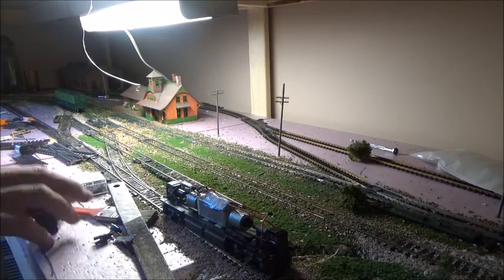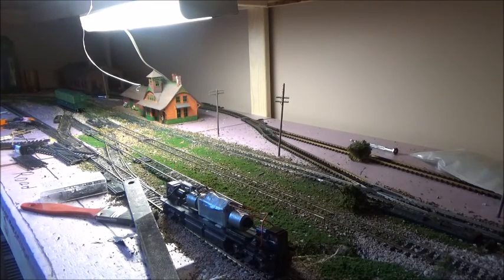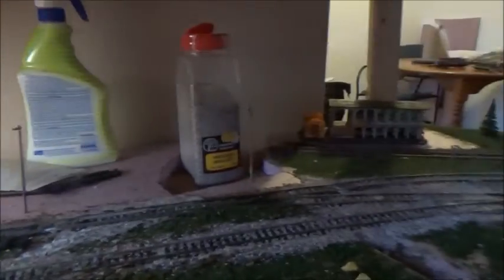I'm just going to stuff all this back in the motor bag I have off-camera here. And today I'm just going to show you guys what I've got done so far with the project and the layout.